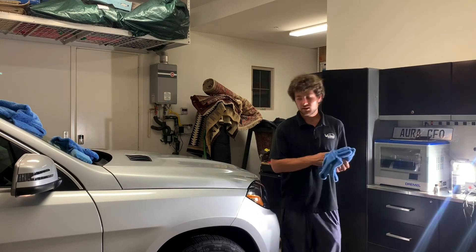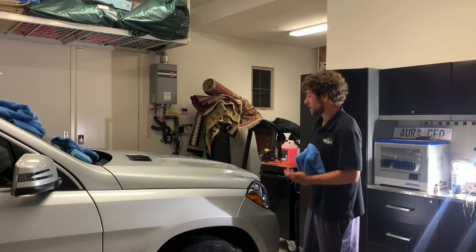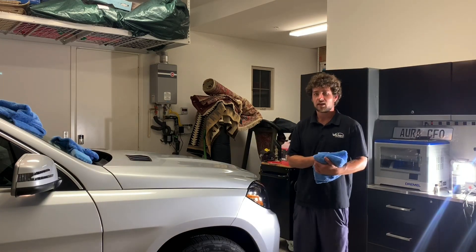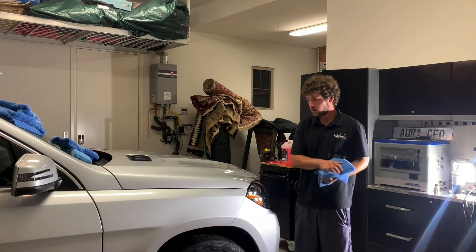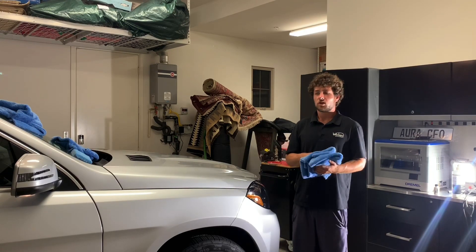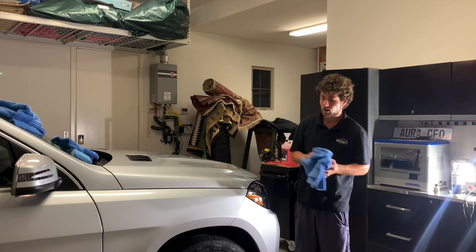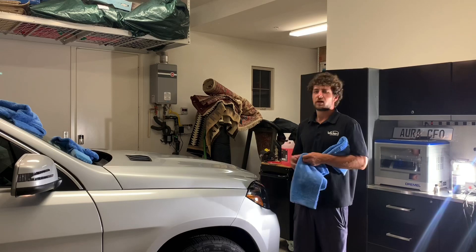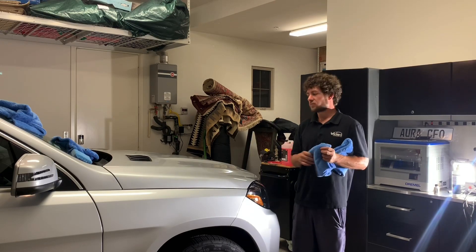What can you apply FineLab Ceramic Light to? Just about everything — same as the detailer spray. You can put this on headlights, paint, plastic trim, windshield, and wheels; pretty much any surface on the car. You definitely wouldn't put it on your tires, and probably not the inside of your car unless you're doing plastic or gloss trim inside the vehicle.